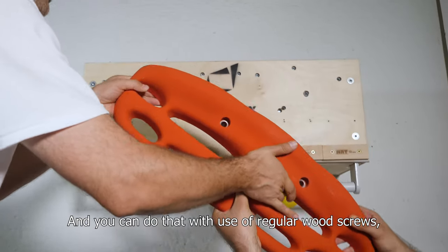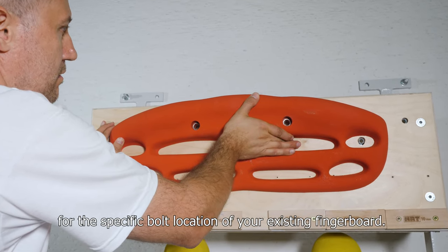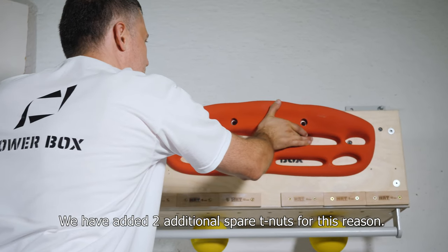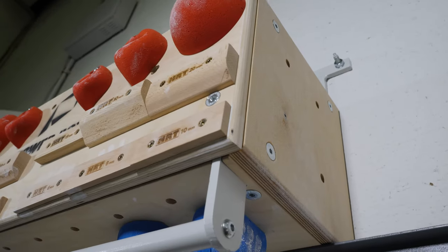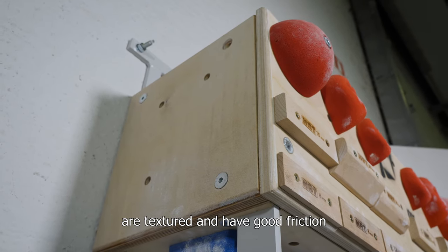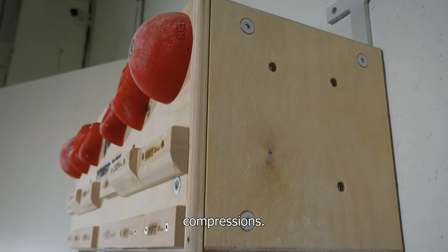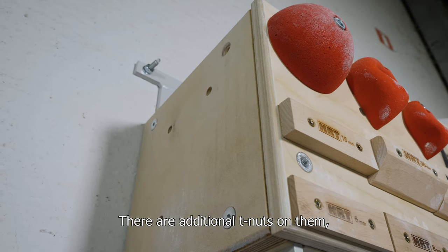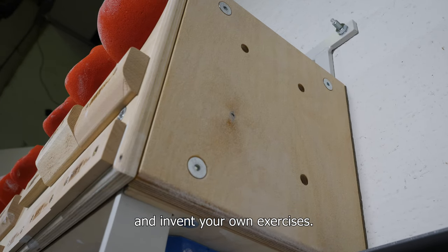You can do that with the use of regular wood screws, or make new holes in the front panel for the specific bolt location of your existing fingerboard. We have added two additional spare T-nuts for this reason. Both left and right sides of the PowerBox are textured and have good friction for another important exercise: compressions. There are additional T-nuts on them where you can add more holds and invent your own exercises.